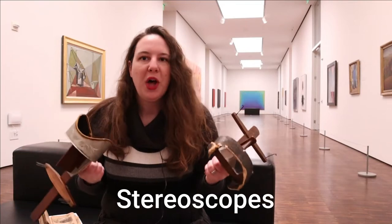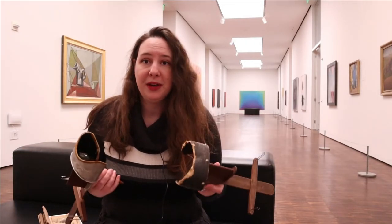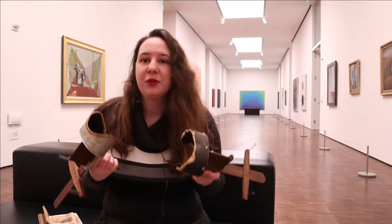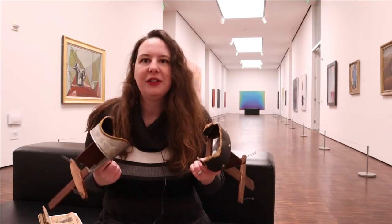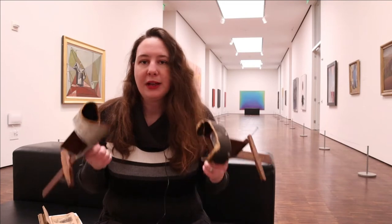Where have I seen these before? Well, I feel like this is a common tool that you tend to see in maybe your grandparents' house or anybody who collects antiques. They're very easy to find. These ones were actually purchased at an antique store. They're so common that sometimes when you go to antique stores they are just thrown in a box, ready to go.